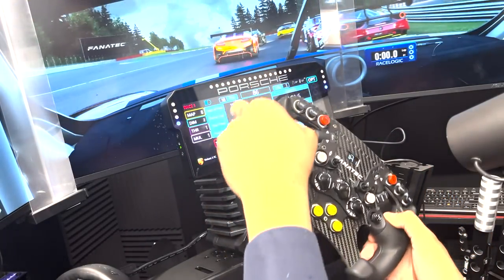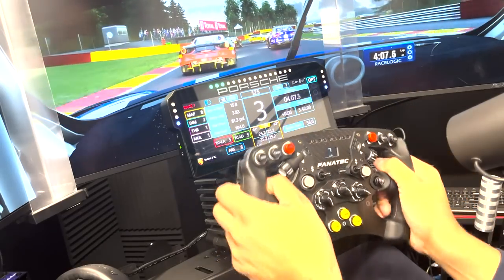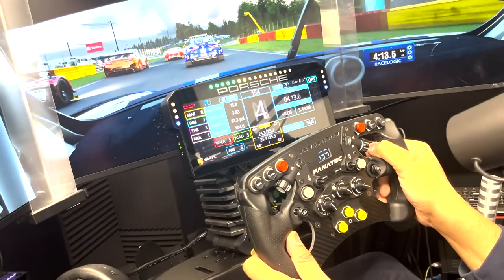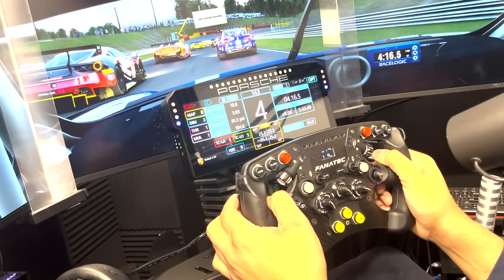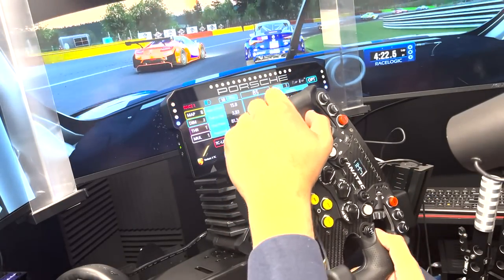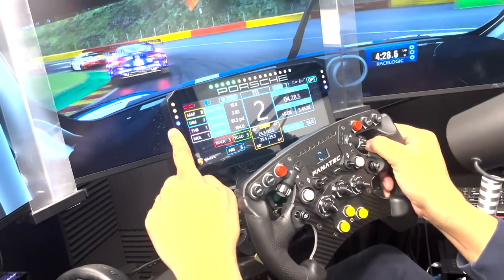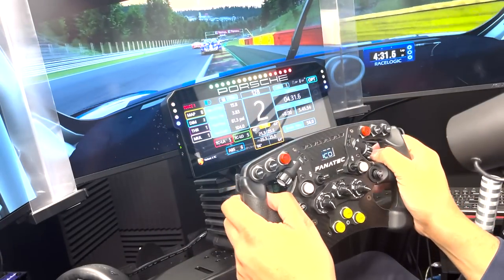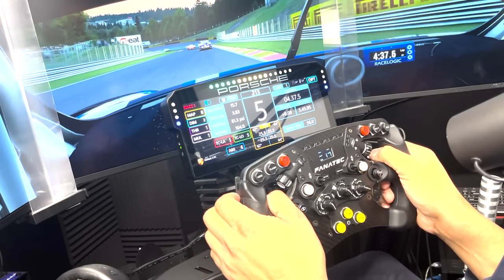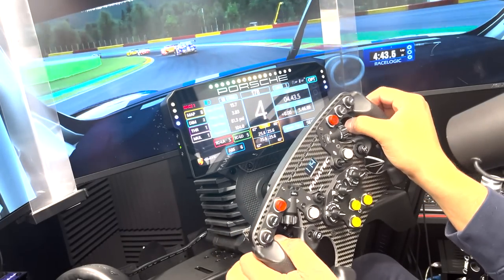Jumping into the action in Assetto Corsa Competizione — you're on board the GT3 car, not the cup car, and this is the dash you would see while driving in game. Initial impressions? Phenomenal. It's so bright and the LEDs are really easy to see. That flashing red on the left is a car proximity indicator — it tells you when track rivals are in your blind spot to the left or right, which is a cool feature you can enable or disable.